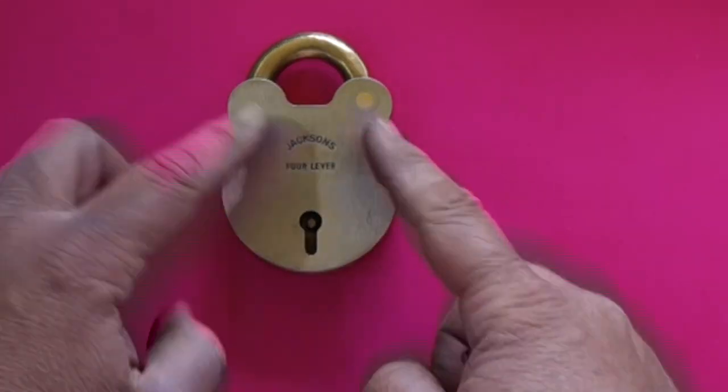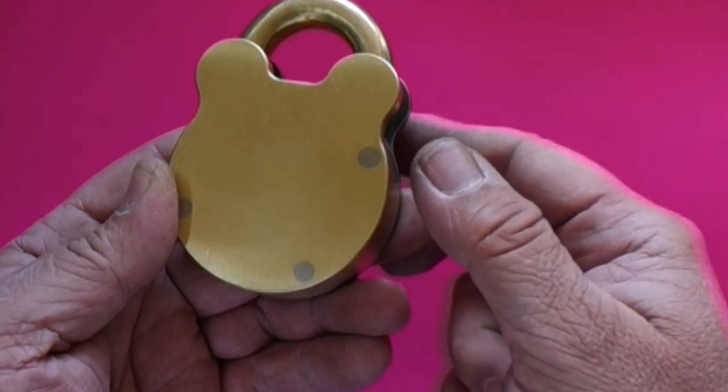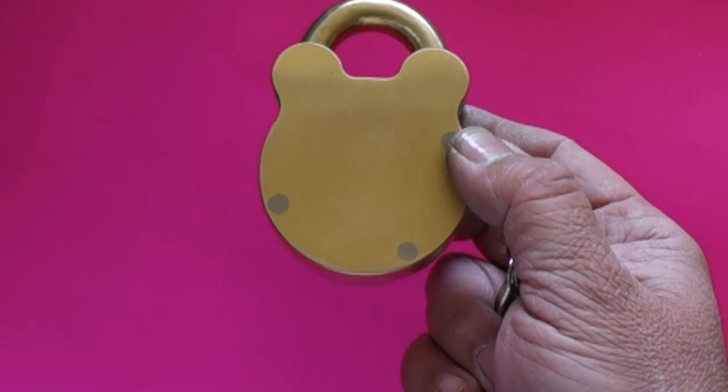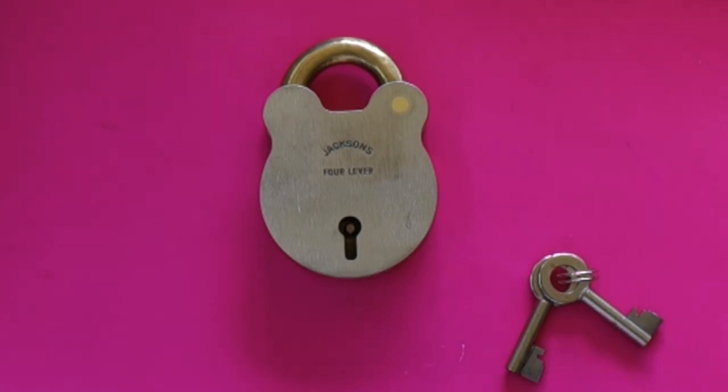I'm noticing now that some of the faces are coming out in steel as well, and the backs are brass. We actually get these manufactured in Tasmania, and there's a person there who does these by hand — sitting there with his hammer. So it's one of the few padlocks still made in Australia and still made by hand, which makes them extremely rare.